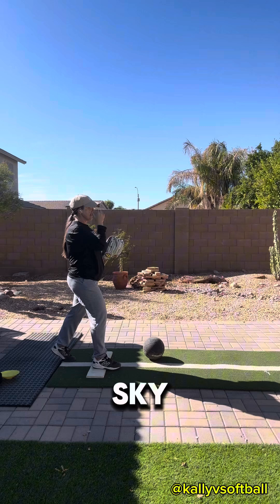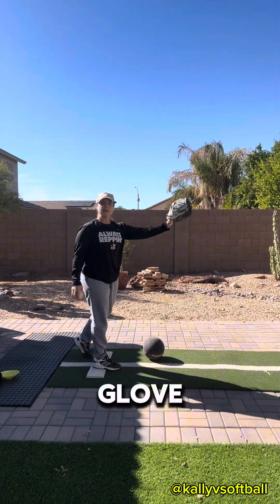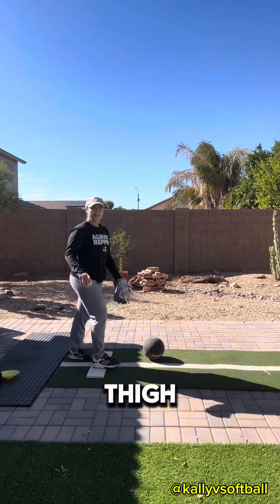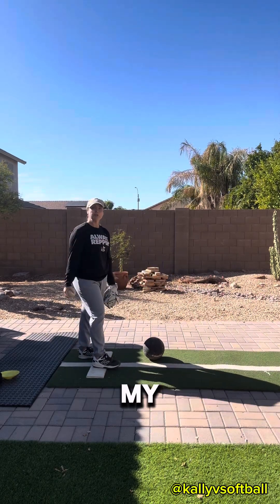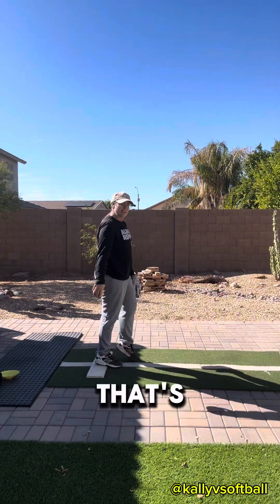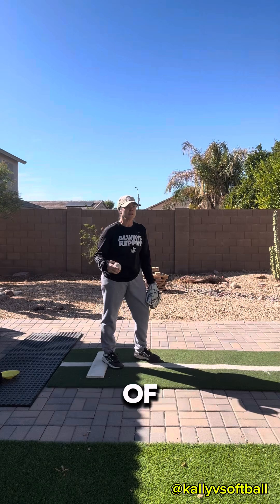Thigh to sky — that simply means notice how when my glove comes up, guess what else comes up: my thigh. But let's look a little deeper — look at my foot. Showing the catcher the bottom of my shoes. A swoop stride gets you this — you're not showing your catcher anything but your shoelaces. Homegirl's gotta see the bottom of your shoe.